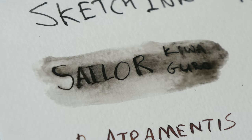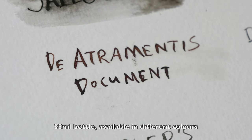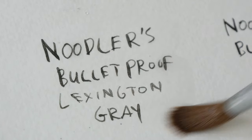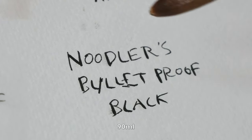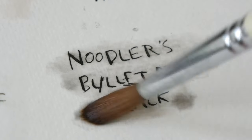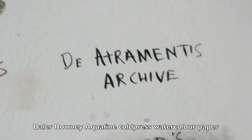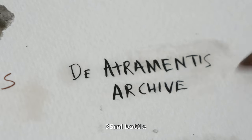So this is something to take note of. The Artramantis Document — this is waterproof. Noodler's Bulletproof Lexington Gray — this is the one I have in my brush pen — that's waterproof as well. Noodler's Bulletproof Black: notice this is not totally waterproof on this paper. On some other paper it's waterproof, but not on this particular paper, which is the Daler Rowney Aquafine watercolor paper.